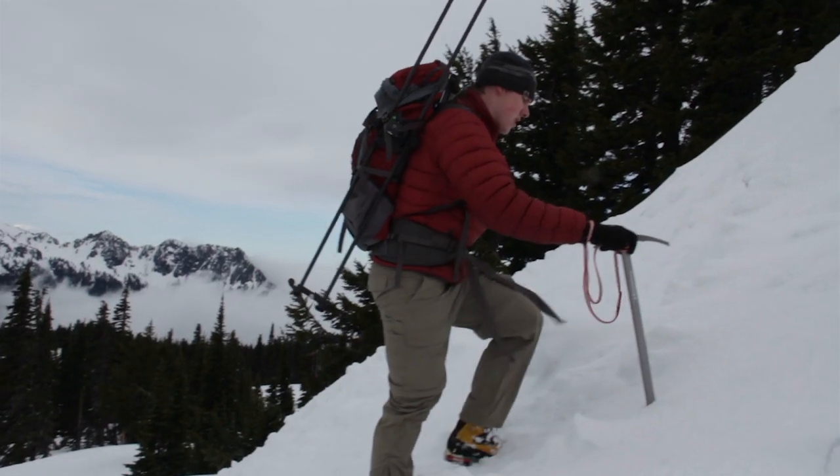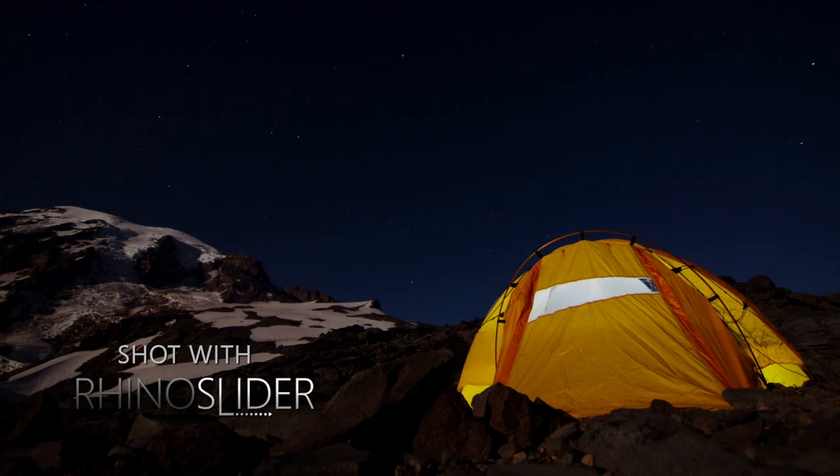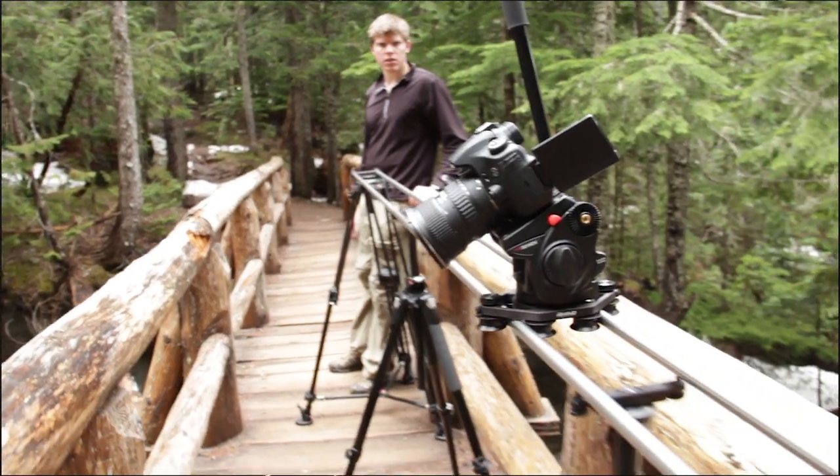Although it's not shown on our prototype, there will be dual locking carriage brakes that will keep the carriage from rolling around whenever you're traveling or moving from shot to shot. We'll also include a level built into the carriage. Also within a year we'll release a smartphone controlled motor and a way to infinitely expand the length of your Rhino slider.